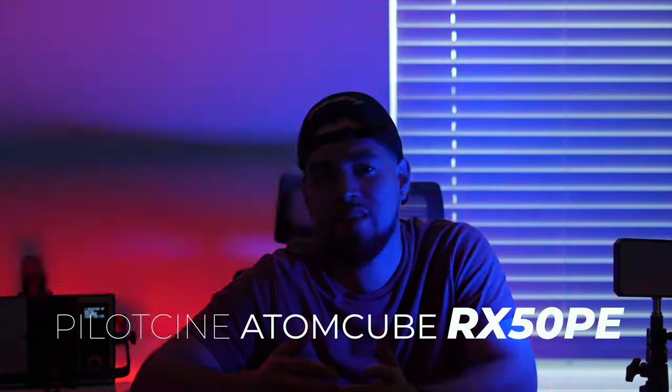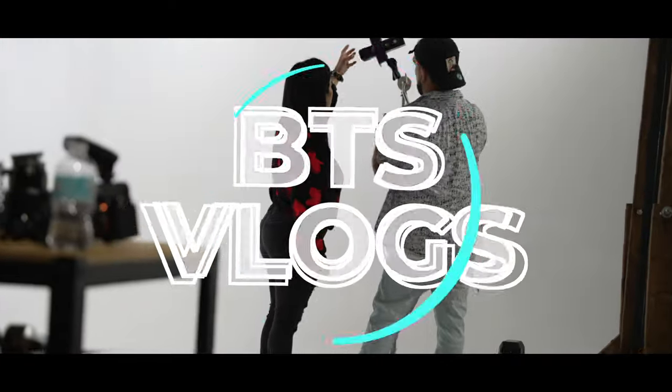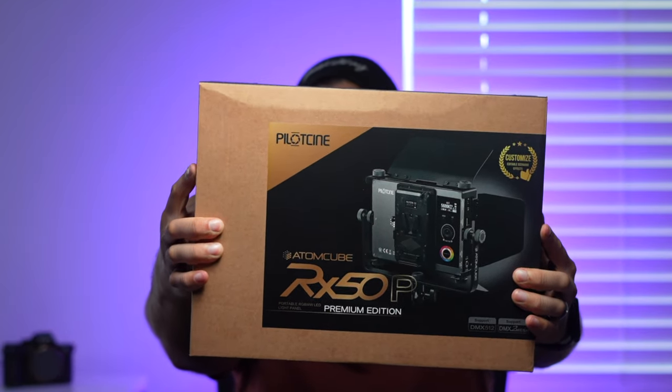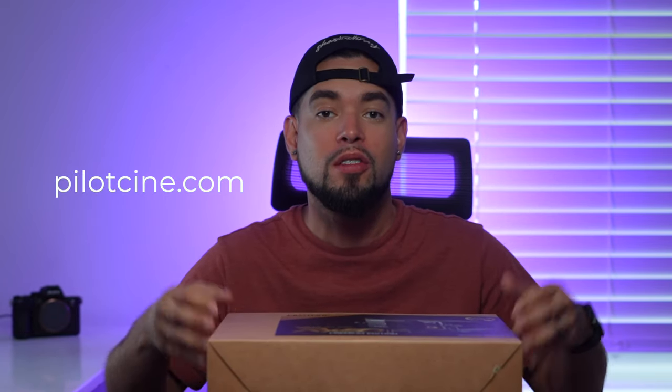In this video, we're going to be unboxing the PilotCine RX50 Premium Edition. Hey guys, it's Ray Alvarez, Shoot with Ray. This is going to be my first official unboxing video here on YouTube on this channel. I've done unboxing before and sent some videos over to different brands, but this is my first official unboxing video here on this YouTube channel. I'm excited and I'm glad that you guys are here for the ride.